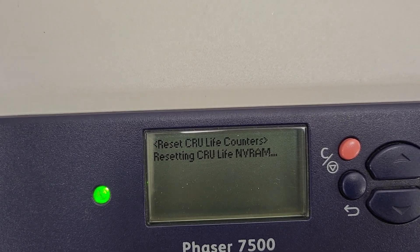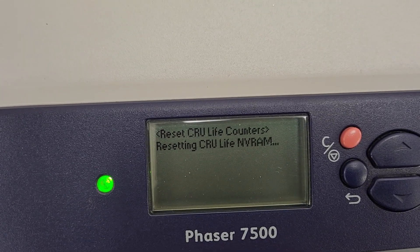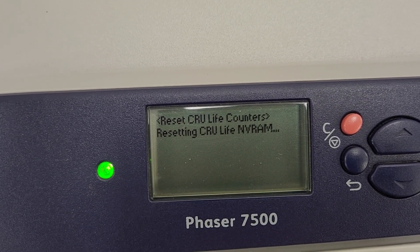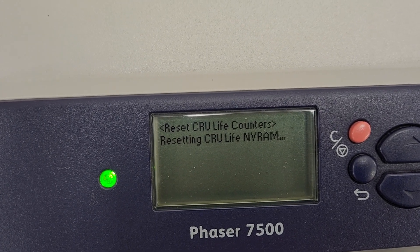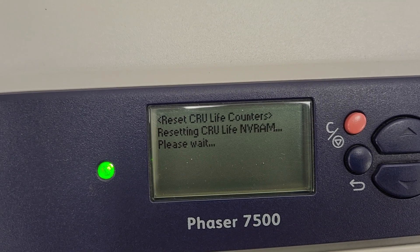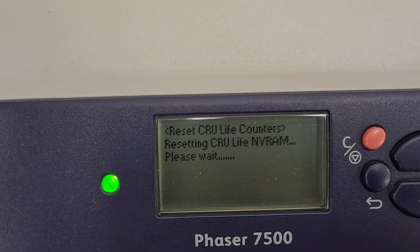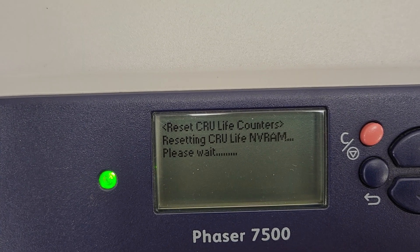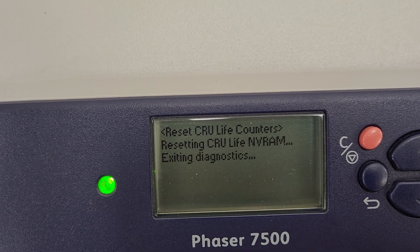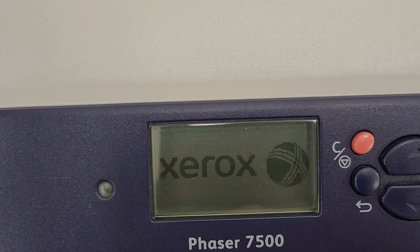Must be etching it in stone because it's kind of slow. We've been waiting — please wait some more. All right, that exited.